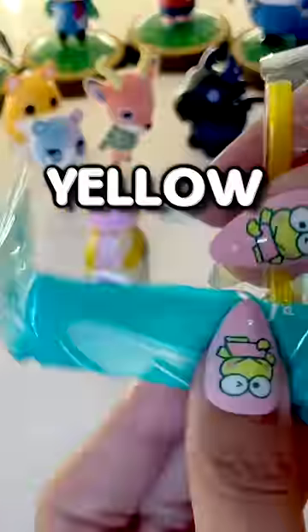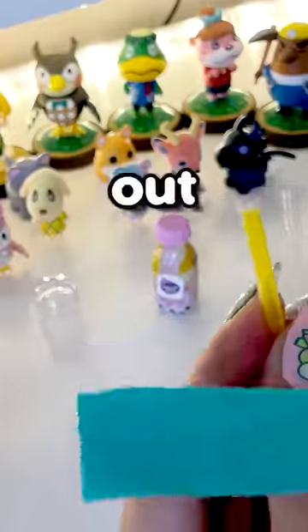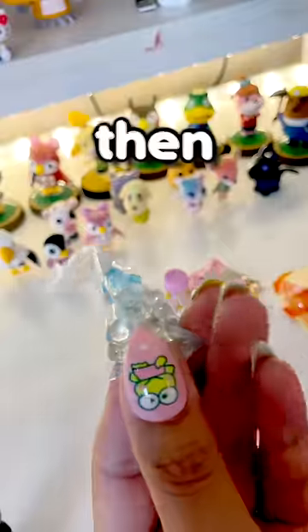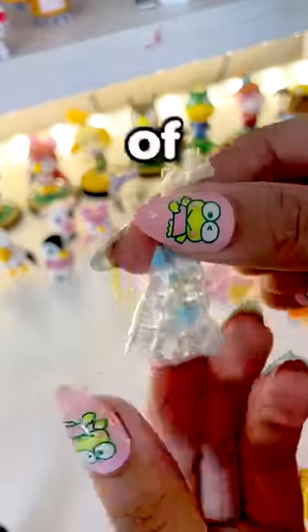Let's see what color straw we get. It is a yellow straw. Let her out. This is too realistic. What's this? Boba boba.